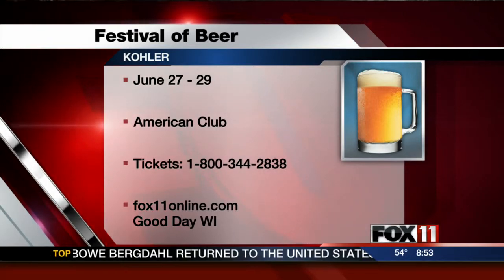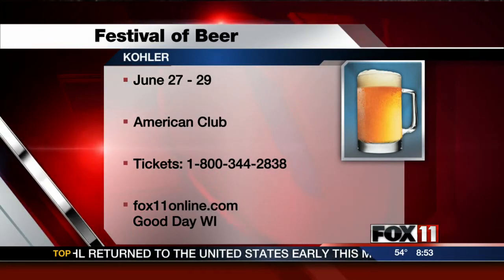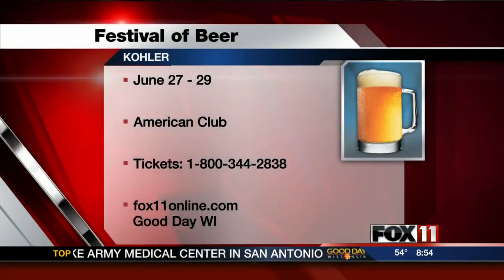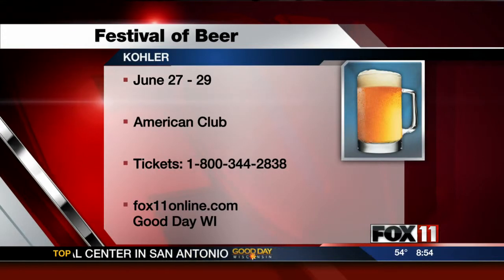One of the favorite events that will fill up fast is Chefs in Shorts. Whatever the weather is like, I always tell people to wear your sunglasses because chefs like me spend a lot of time in the kitchen — this will be the first time this year wearing shorts, so the skin is rather pale. I call that the Wisconsin tan. If you want to buy tickets for Dad or for yourself for the Kohler Festival of Beer, go to kohlerathome.com. It's coming up later this month.